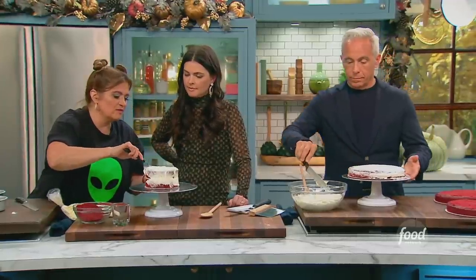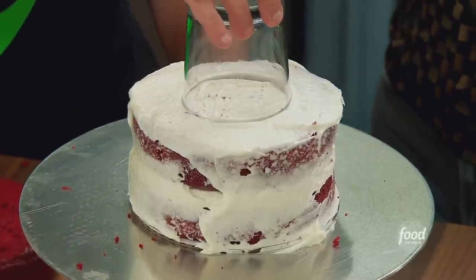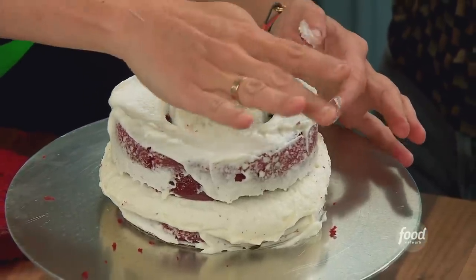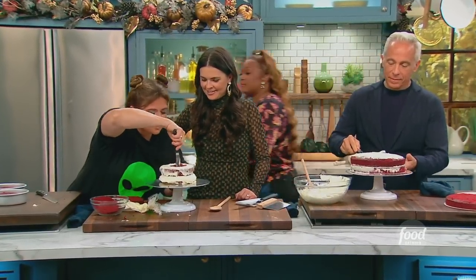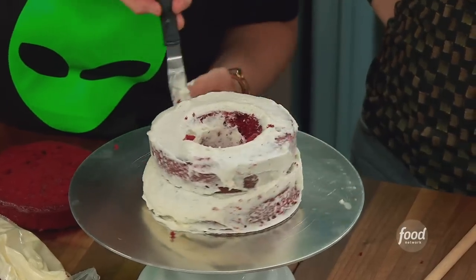This is kind of the dramatic piece — the dead, bloody velvet part. Got a nice offset spatula, you could use a knife, and then you just take a glass and cut straight down. Something's going to shoot out of that cake! We've got a little leftover cupcake — right in the glass. You get all sorts of lovely scraps with this, a little glass cupcake. This is our cavity. Frost the inside — the frosting is like a seal.